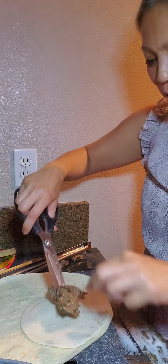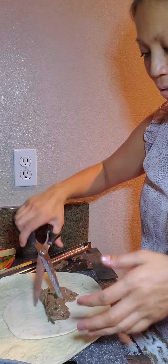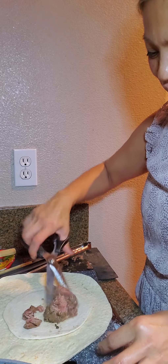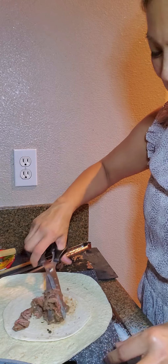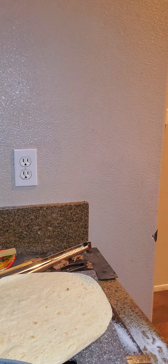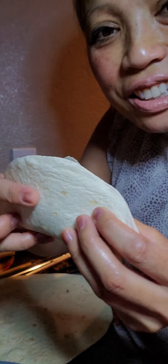You just take this — it's a palm-sized tortilla. Who wants the carne asada soft taco? They're just shy — they want it. So here it is, and then we're going to put some guacamole in here. And now we have carne asada soft taco!